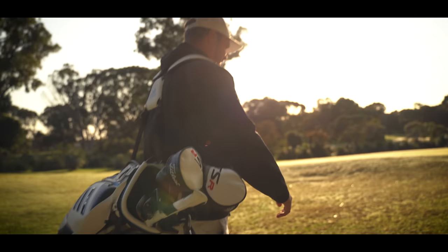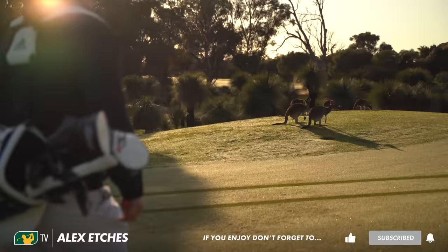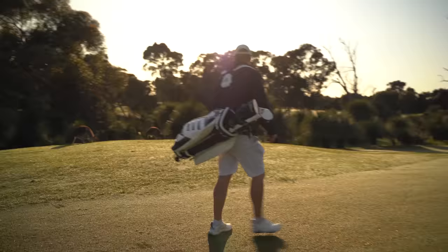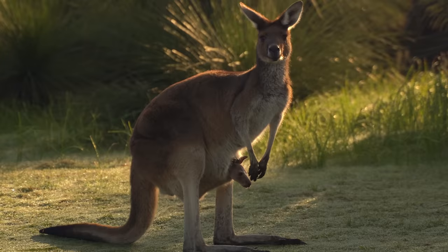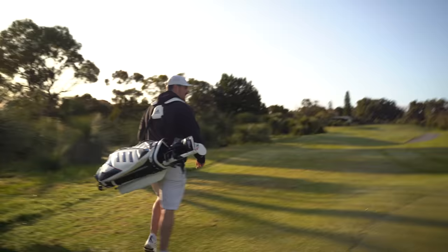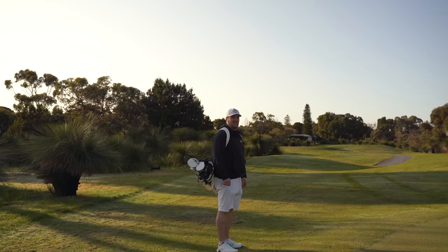I was thinking about it — there's one problem about us walking today. I'm walking, and we haven't got a cart to escape in case we get attacked. Look at them, eh?